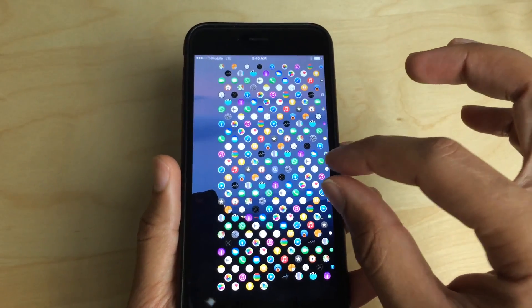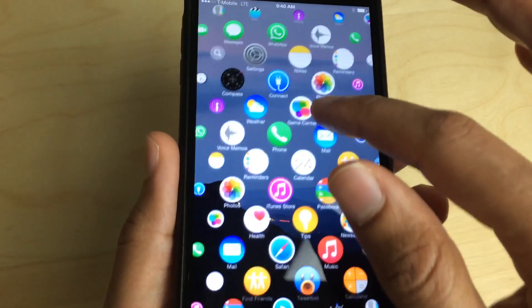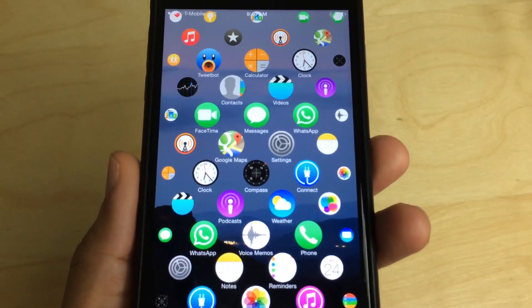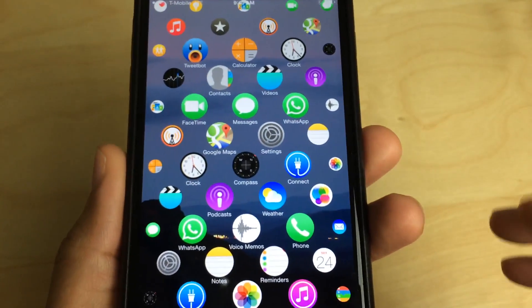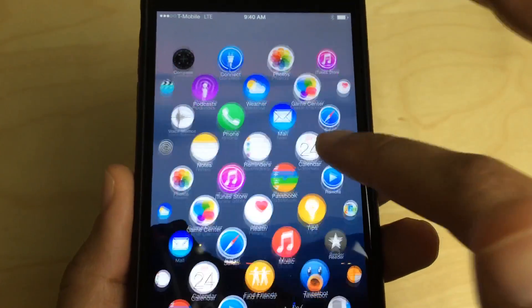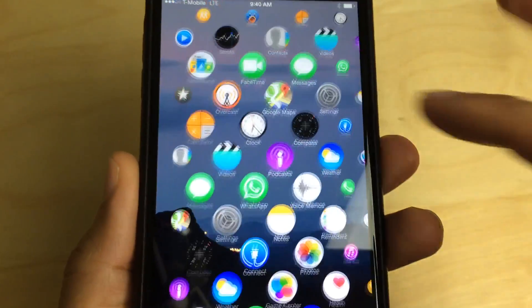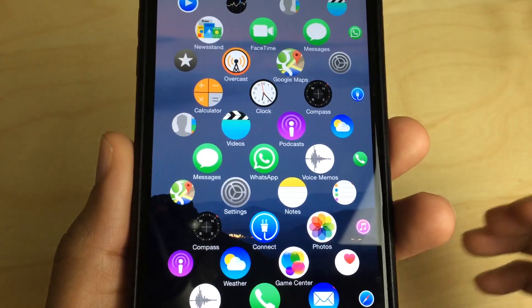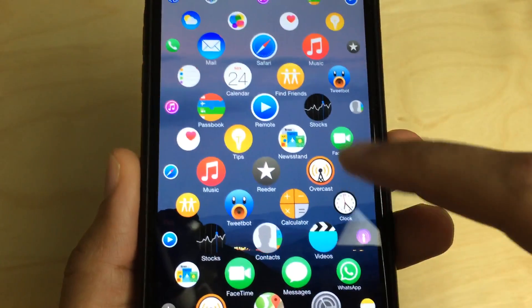It's a pretty interesting little concept. I highly recommend that you try it out if you're at all interested in what the Apple Watch UI would look like on an iPhone. This is a good way to test it for yourself. Seeing the video is one thing, but actually being able to play with it yourself is really cool.